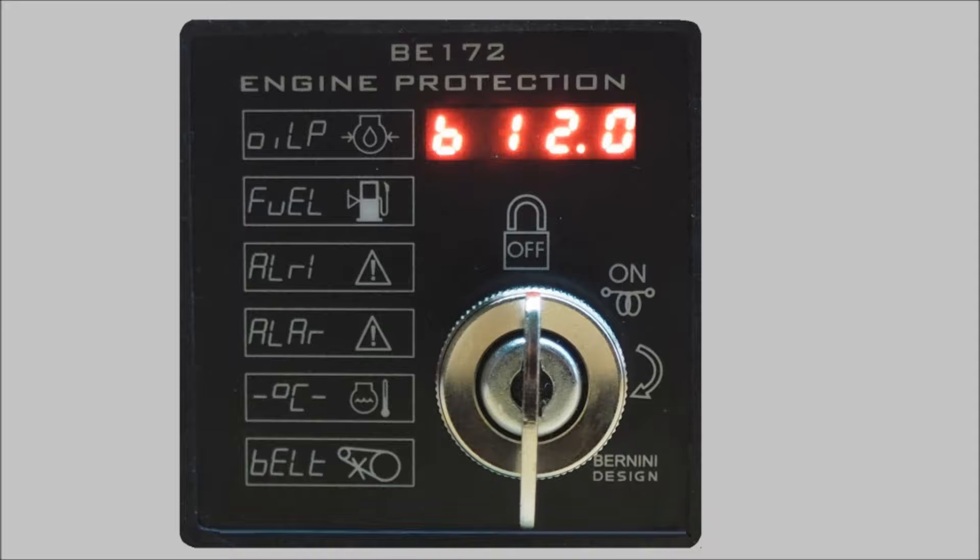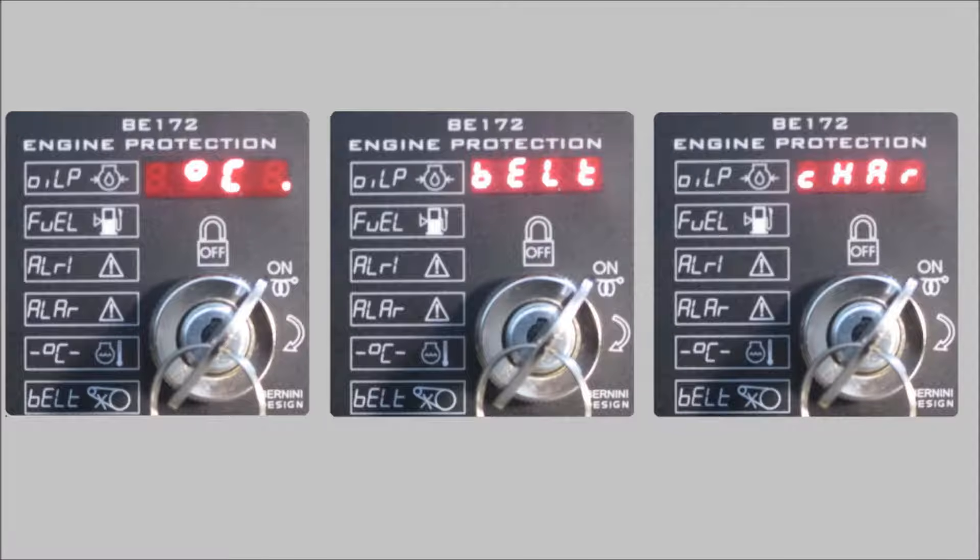The display indicates battery voltage, hour count, status of the internal settings, alarms, warnings, and miscellaneous information. You can see here some examples of display messages.